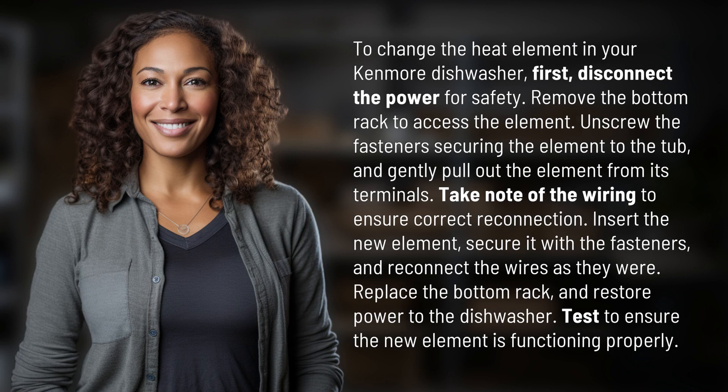To change the heat element in your Kenmore dishwasher, first disconnect the power for safety. Then remove the bottom rack to access the element.